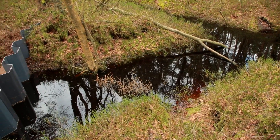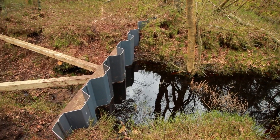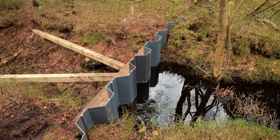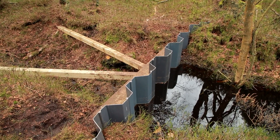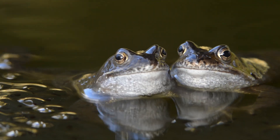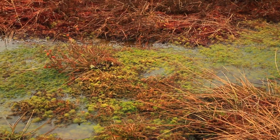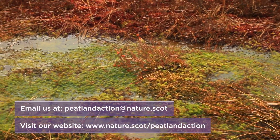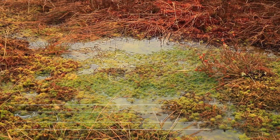Ditch blocking is one of the most effective methods for peatland restoration to stop peat erosion and enhance habitats. As with most peatland restoration techniques, the overall objective of ditch blocking is to raise and maintain the water table as close as possible to the surface, to encourage the growth of bog plant species, particularly the principal bog builder, sphagnum moss. For further restoration guidance, visit our website and find out what makes our peatlands so important.